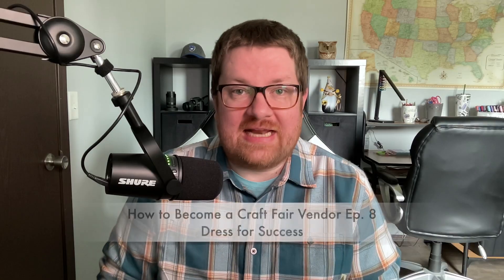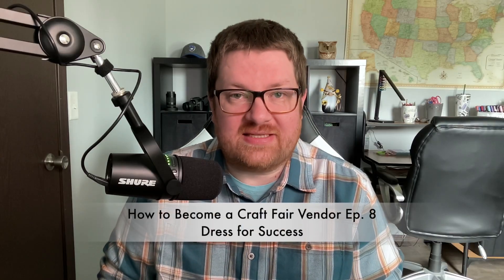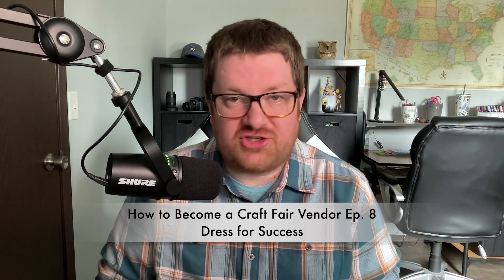Welcome back to How To Craft Fair. Today we're going to talk about dressing for success at your next show. So let's jump right in.